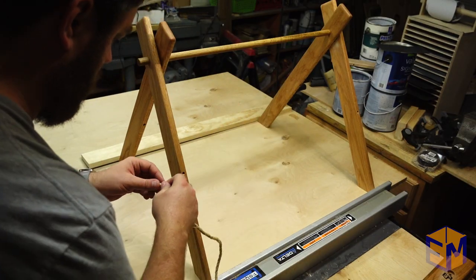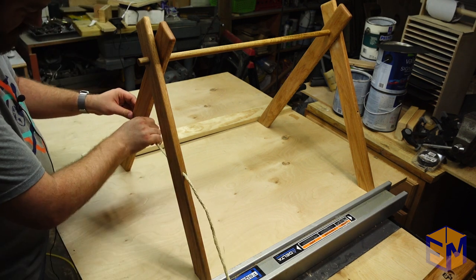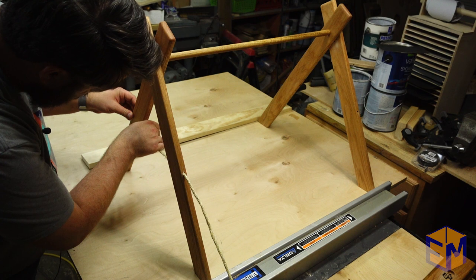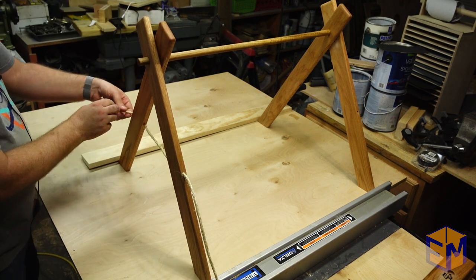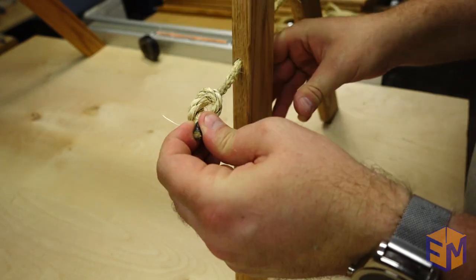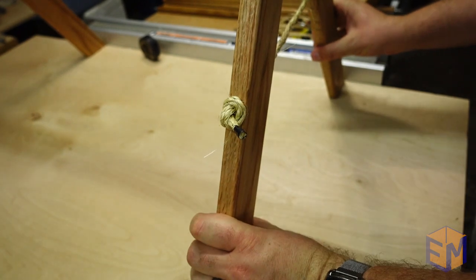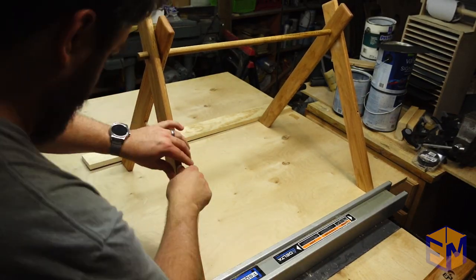The last step is the rope that holds it all together. I used my table saw fence and clamped a board to the other side to hold the A-frame in place and level while I fed the rope through. A simple knot is all it takes — cut the rope to length, tie the other side, and you are done.